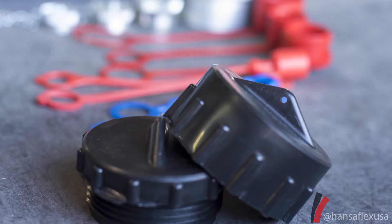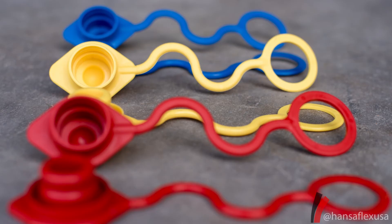Some hydraulic systems have components that may be taken apart or reassembled multiple times. For these situations, the use of a plastic or metal cap or plug may be needed.